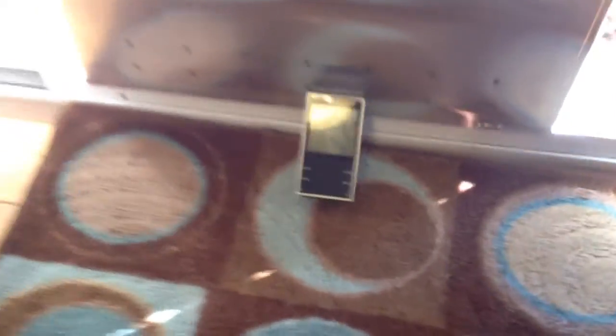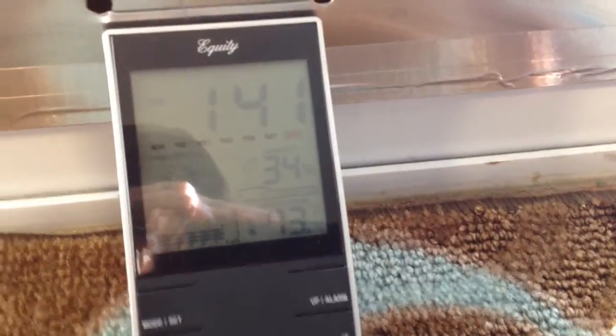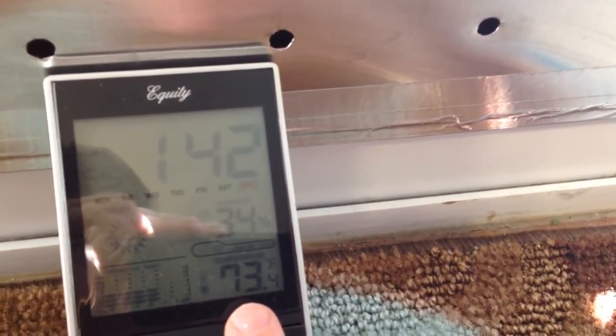With it being bright outside it's kind of hard to video this — my camera is freaking out a little bit. We've got a standard room thermometer, and right here the current inside air temperature is 73.4 degrees.